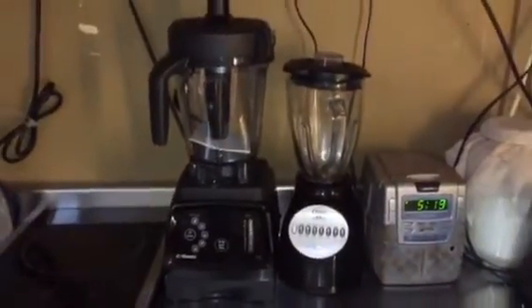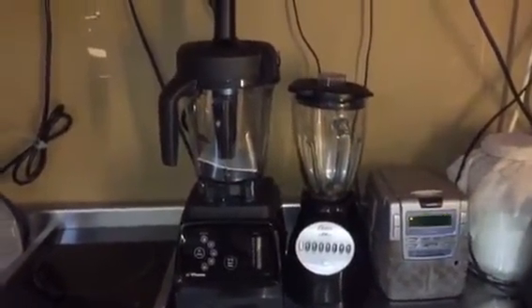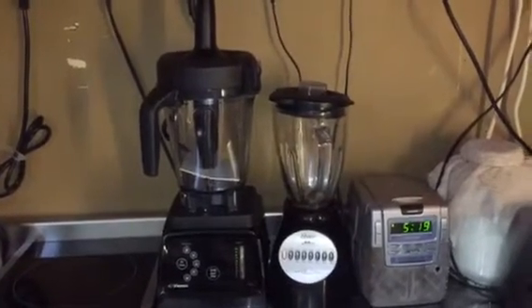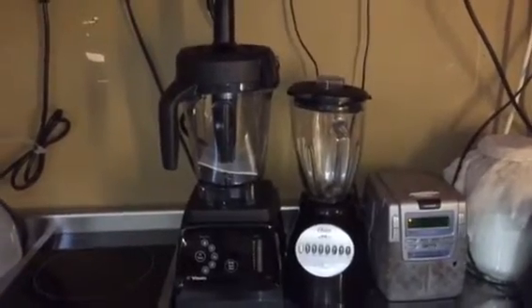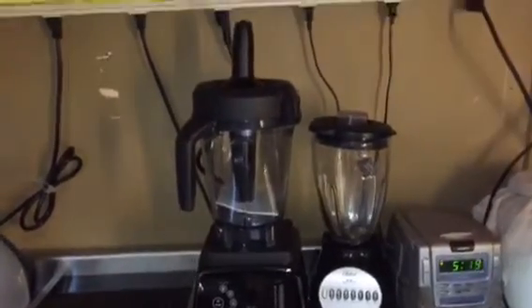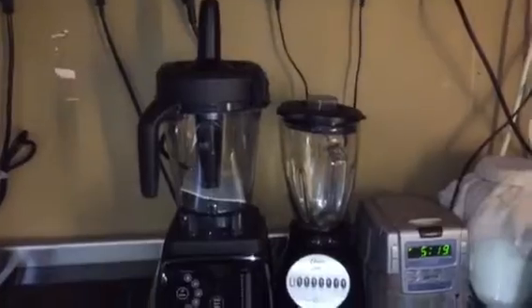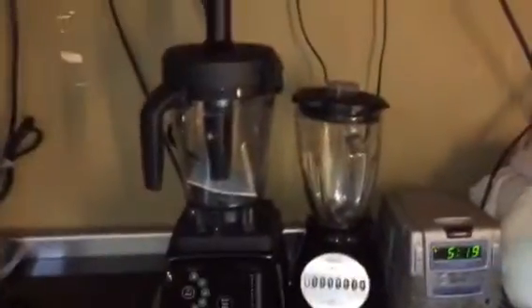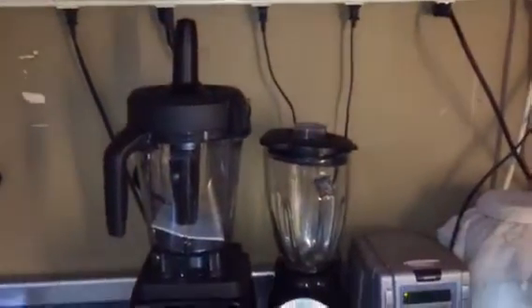Here is the Vitamix next to my Walmart store-bought blender. It's considerably bigger of course, but I have a high enough counter for it to fit — about 2 feet from the stainless steel to the countertop, right under my microwave.